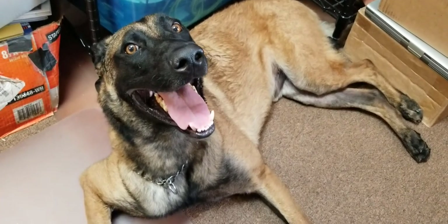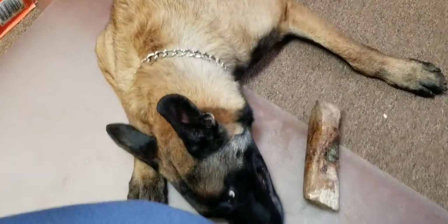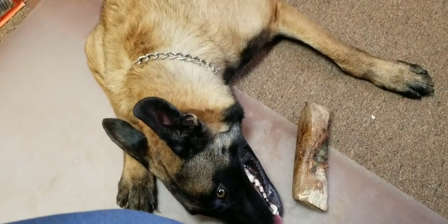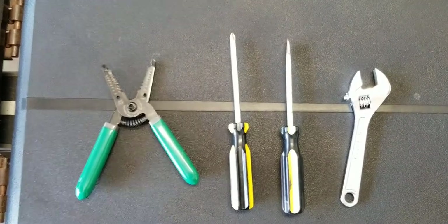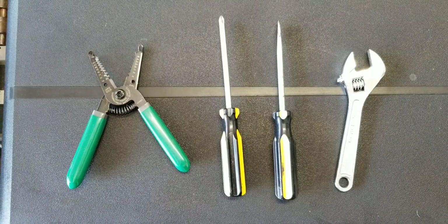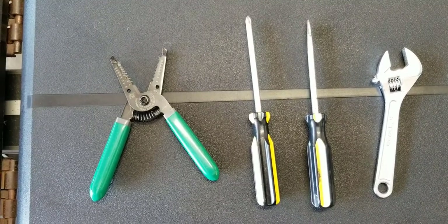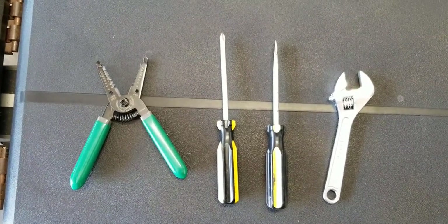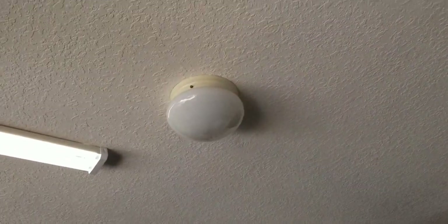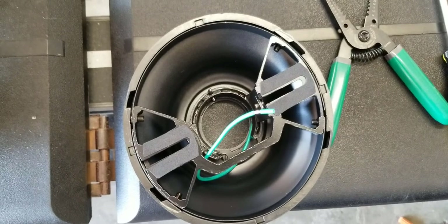Hello everyone. Today we're going to be installing a ceiling fan in the garage. The tools you're going to need are very simple: a wire cutter and stripper, a flathead screwdriver, a Phillips screwdriver, and an adjustable wrench. You might also need electrical tape. In my specific situation, it's going to replace an existing light, so it's very simple.